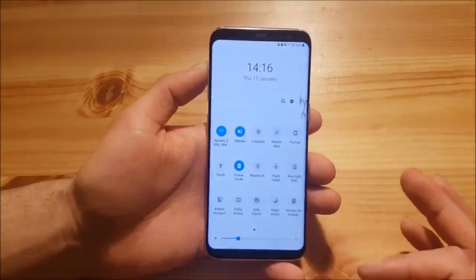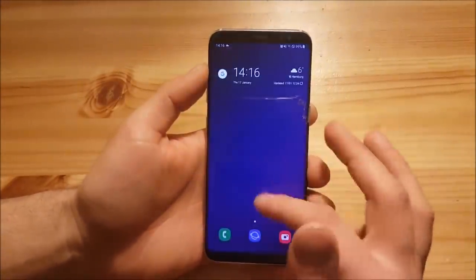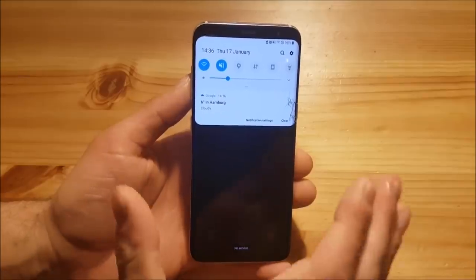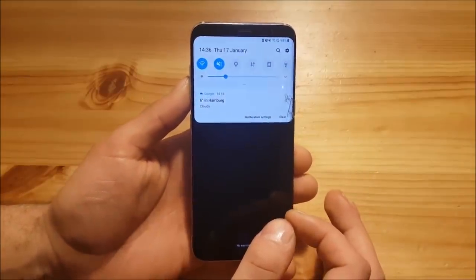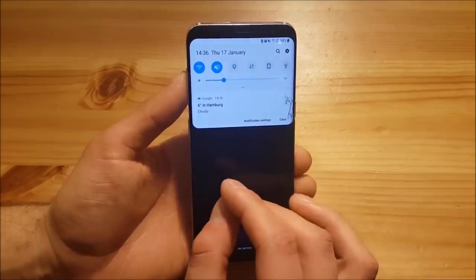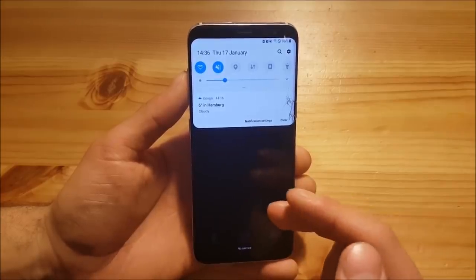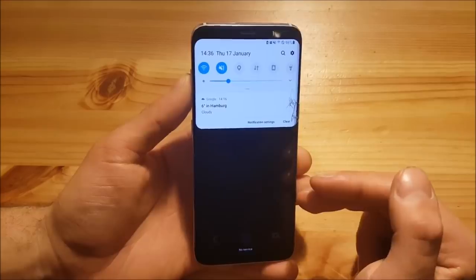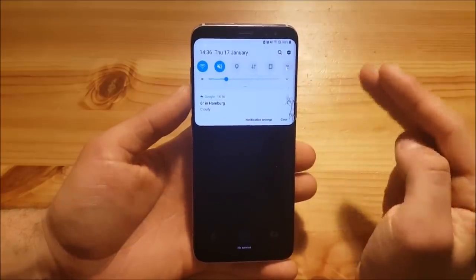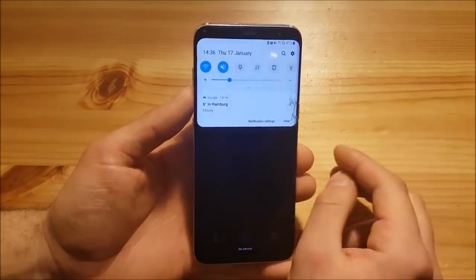I have already installed One UI on my Samsung Galaxy S8 and as you can see it works really fine on this phone. It will also work really well on the Galaxy S8 Plus and on the Note 8. First I want to show you how One UI looks, and then we are going to do the installation. The reason I want to review first is so you can decide whether you like One UI or not — because if you don't like it, you should rethink installing this update.